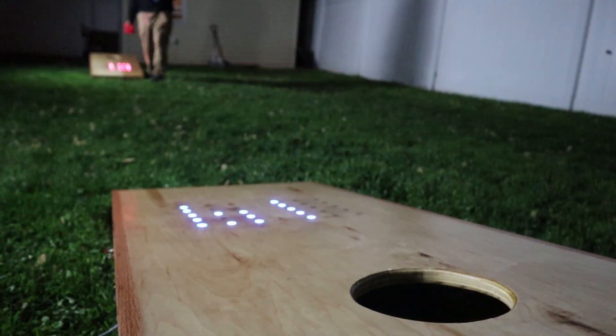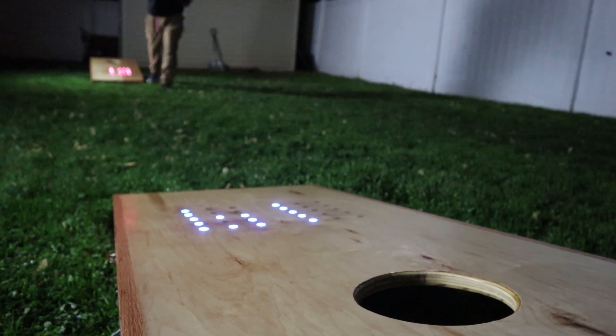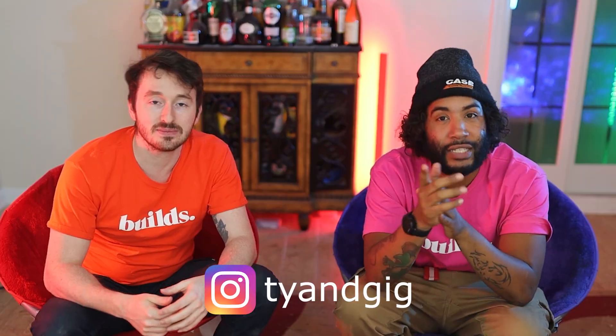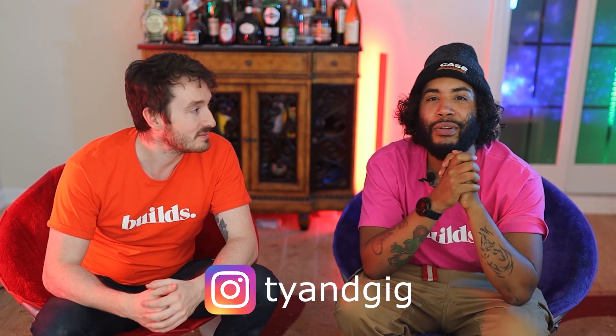This backyard build got upgraded with the LEDs — we can't wait to play this thing all summer. Came out sick. If you're interested in what the code looks like, Tyler linked that below with a little more detail on how it works. Don't forget to check us out on Instagram, we really appreciate the support over here at the Build Studio.